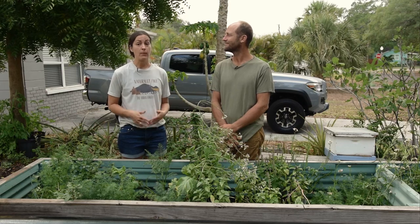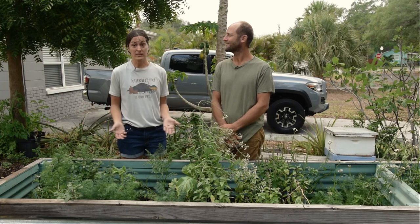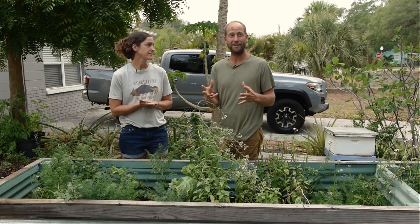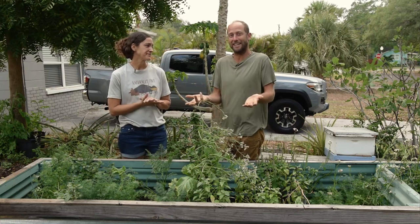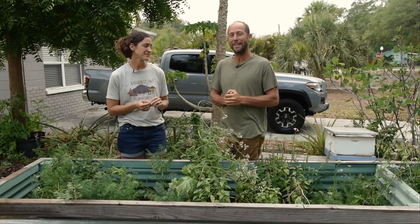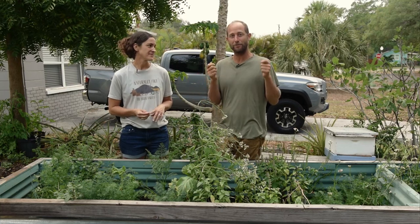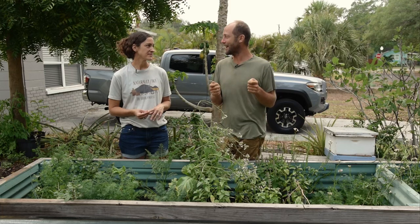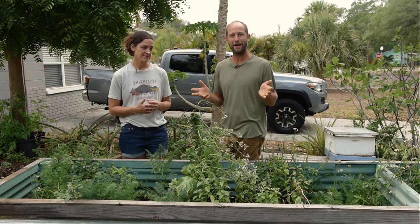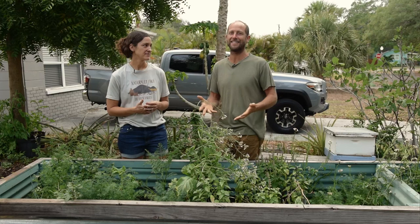We're going to be talking today about why seed saving is so important, how to identify when the seed is ready to save, and how to go about doing it. When I was a beginner gardener, I was very intimidated by saving seeds and it probably took me a few years before I started. But with your free seed pack, you can turn those seeds into dozens or hundreds of packs if you learn this basic skill.